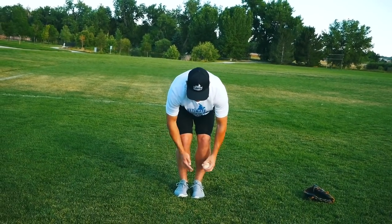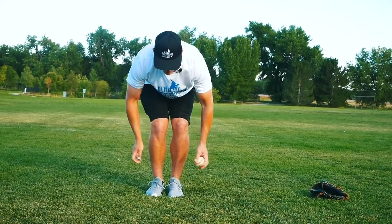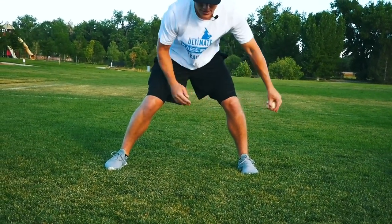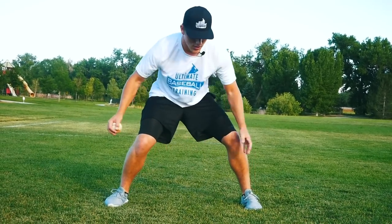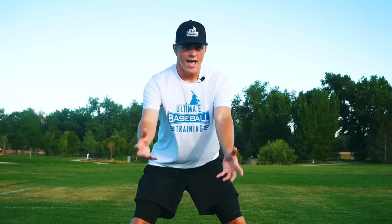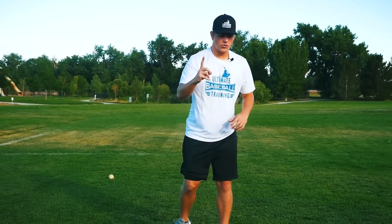Then we work our way down and go around our legs — around our calves — and switch directions. After we do our torso and our legs, just like basketball ball handling, we can go in between our legs and do figure eights. We're just touching the baseball with soft hands. If your hands tense up like bricks, it's going to be very hard to handle the baseball. We have to have soft hands when receiving ground balls, double plays, and cutoff throws. This drill helps you develop those soft hands. That's the very first drill: ball handling.